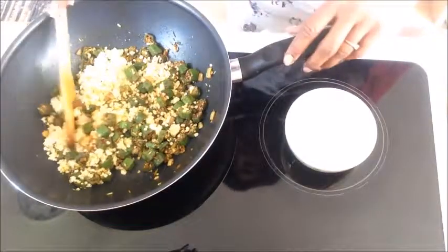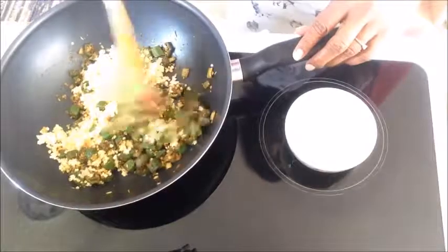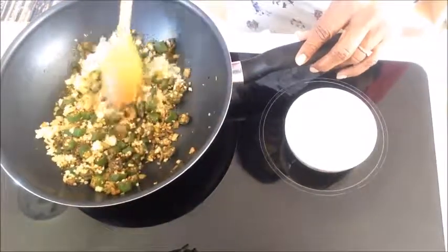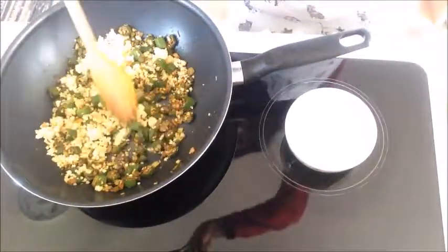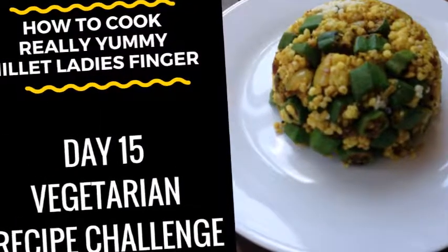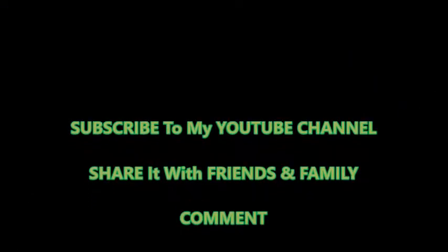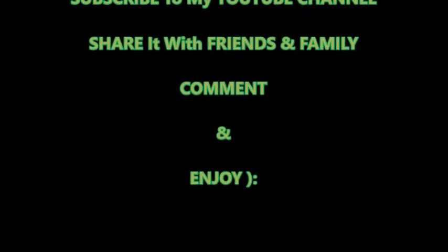This is the okra millet grains recipe. There we go — enjoy that! Isn't that looking good? Wow. Subscribe to my YouTube channel, share it with your friends and family, and enjoy it. See you next time. Bye. Thank you.